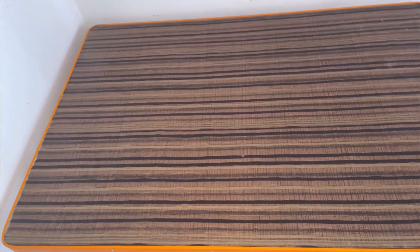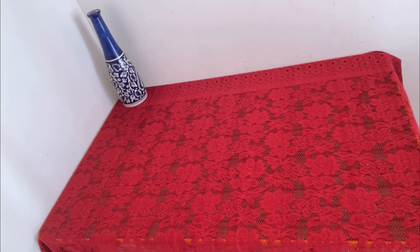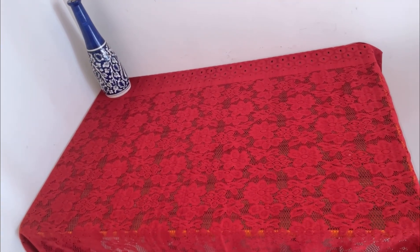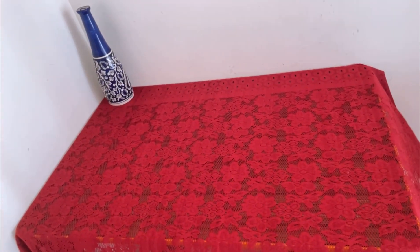I have cleaned this table, added a tablecloth, and it has been set. I actually bought this from Profit Pocket — this is a maroon lace tablecloth, you can see the design is very good and the table is also very good.